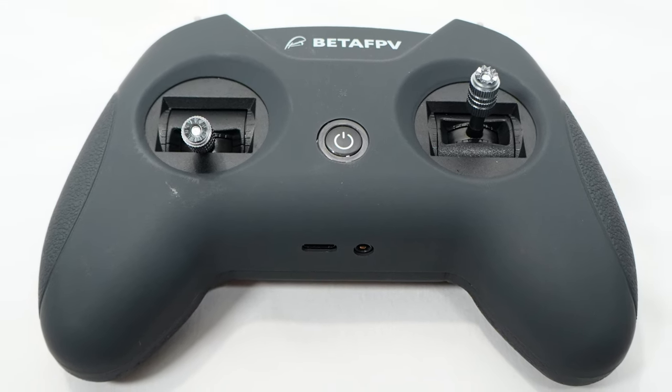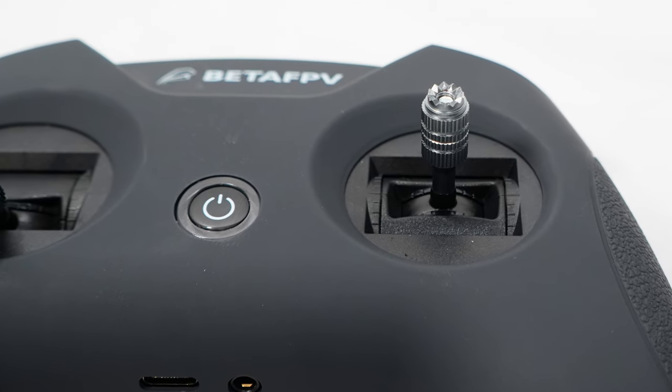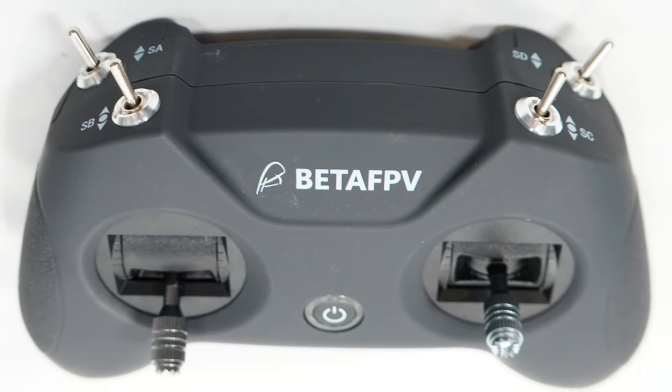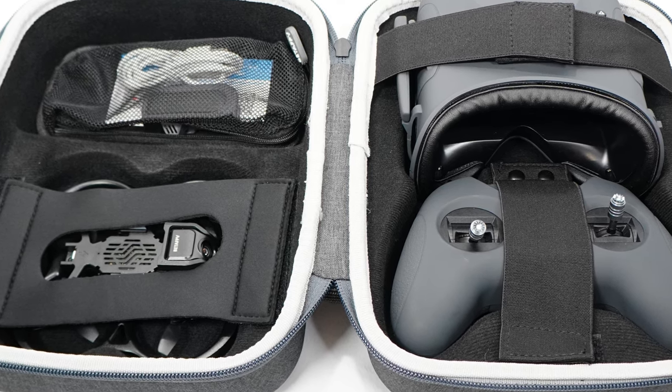The kit also comes with the LiteRadio 2SE. The best thing about this radio is it has built-in ELRS, so you can actually use it with any other ELRS-compatible drone, which is really nice. There's nothing particularly special about the remote — you've got your four switches. I labeled them for the beginners; I wish BetaFPV had done that, but it's easy enough to do. It's a simple gamepad-style remote and it absolutely gets the job done. Like everything else in this kit, it charges via USB-C, and you can connect it to your computer and use it with simulators. I'd actually suggest you get some time in on a sim to refine your skills before you even bust out the Aquila 16.